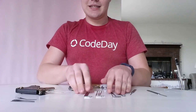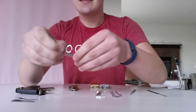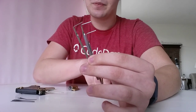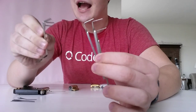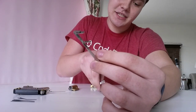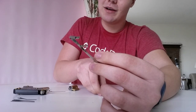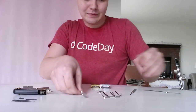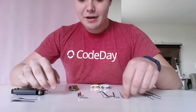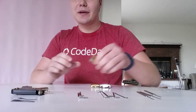One more tool that's actually very, very important — these are tension wrenches. They're used to actually turn the lock while you're picking it. And these are actually more important than a bunch of lockpicks. I have nine of these, three of them are double-sided, and I still don't have enough for some of the locks that I've tried.